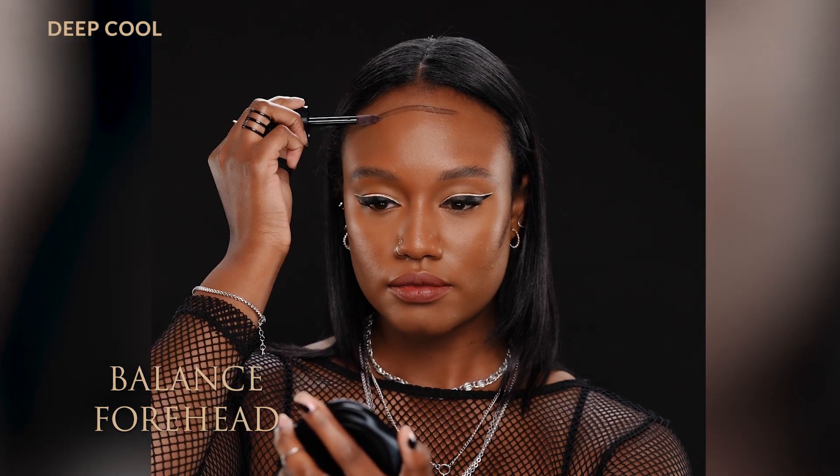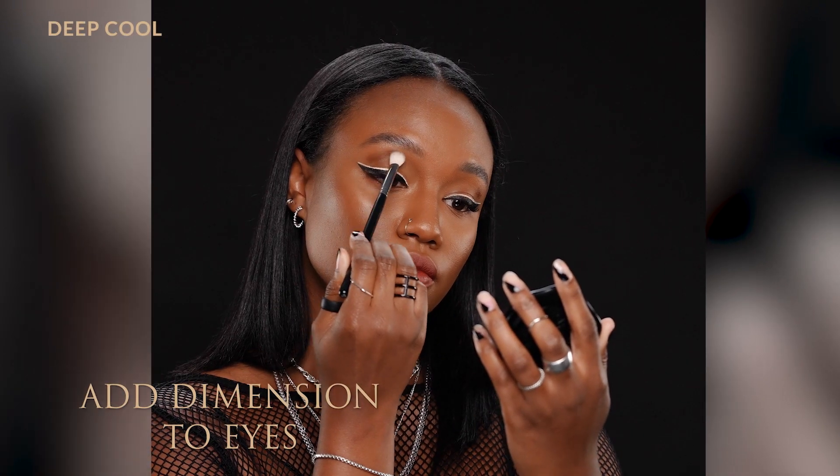Sometimes at the top of the forehead depending on the face shape. You can also use a smaller, more detailed brush to take that contour throughout the crease, and that really helps to tie the whole look together.